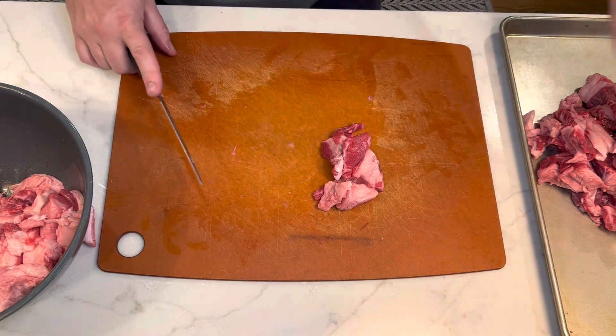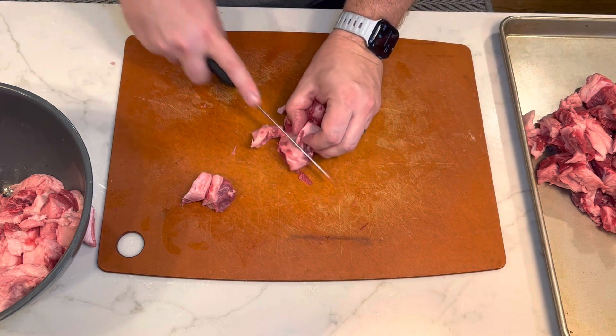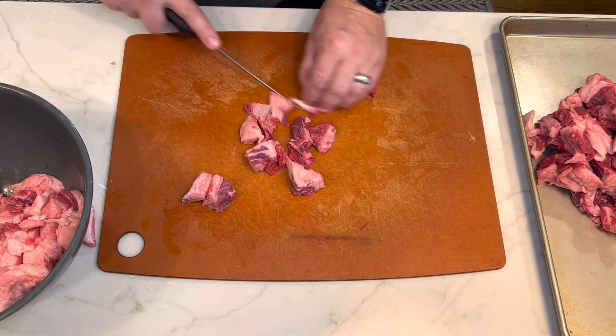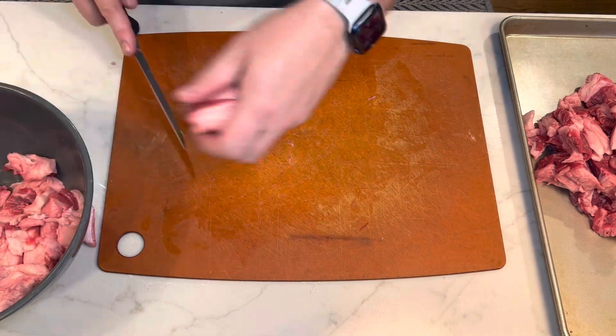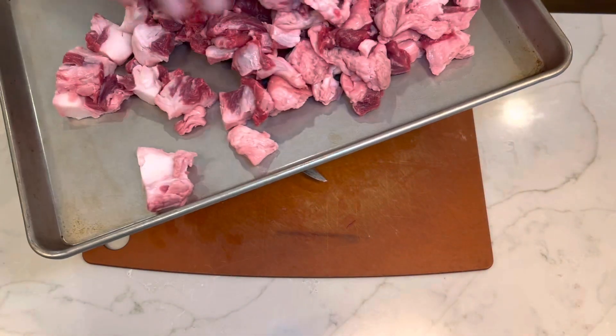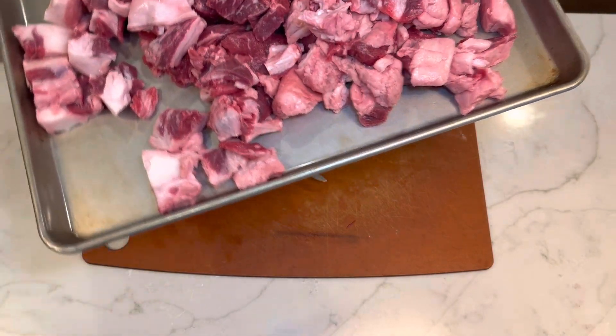This is the way butcher shops make a lot of their money — they sell nice steaks, but then the trimmings are used in their ground beef. Not only is it a superior ground beef product compared to what you get at a grocery store, but it also makes use of all the trimmings they can't sell otherwise. Here are all our steak trimmings — there's a good amount of meat but also a good amount of fat.